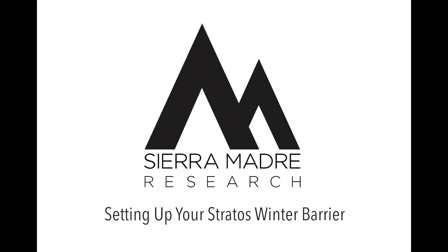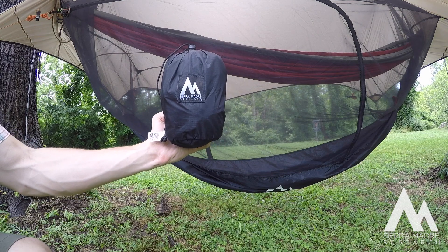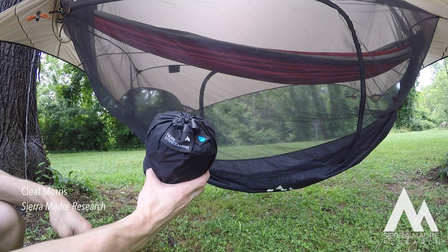Hey guys, Clay here from Sierra Module Research. I'm going to show you how to set up the Stratus Winter Barrier. This tutorial is for when you already have your system and hammock in place.